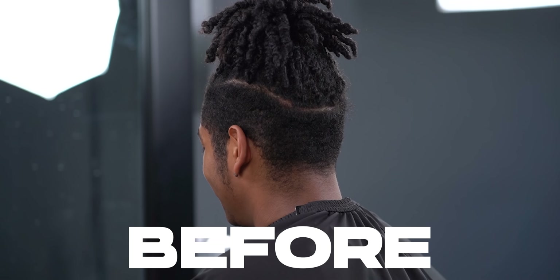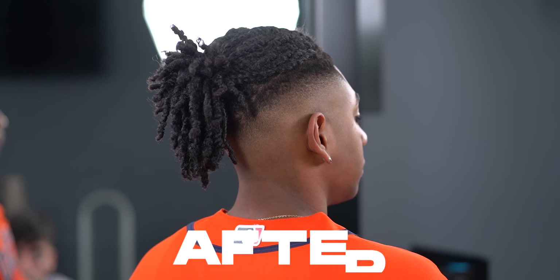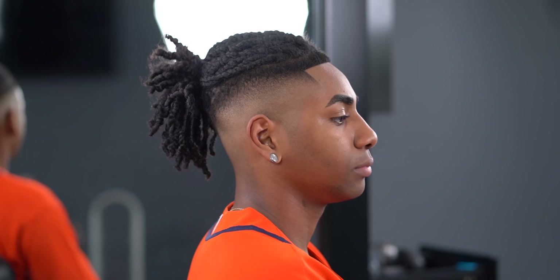What up guys, it's MB back with another Cinematic Tutorial and today we have an outstanding high fade to go over, so without further ado, let's run it.